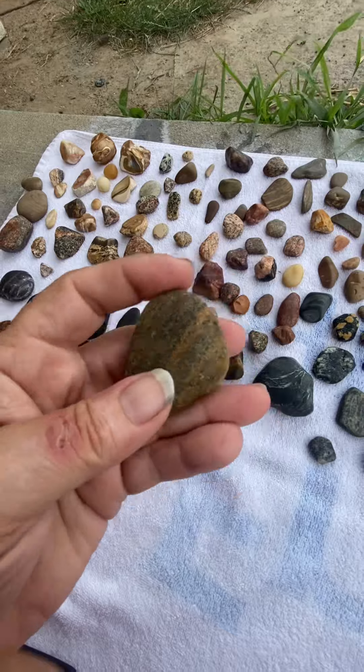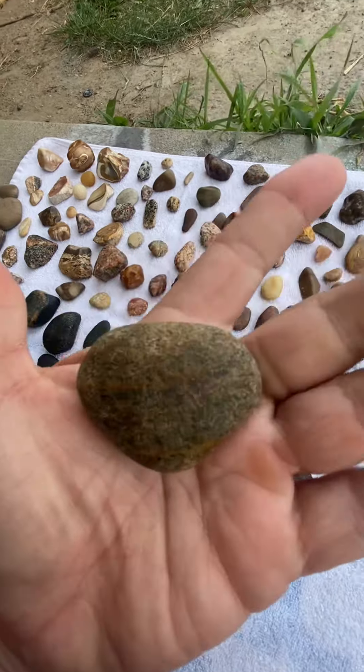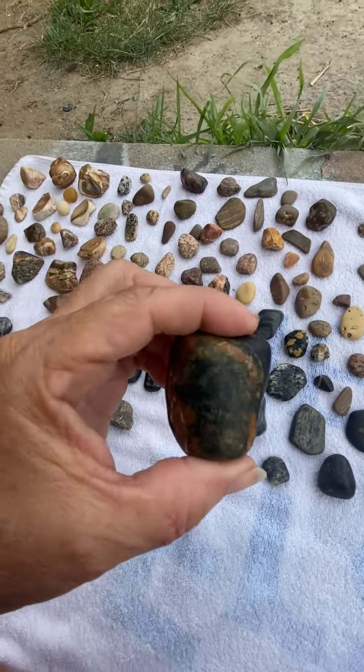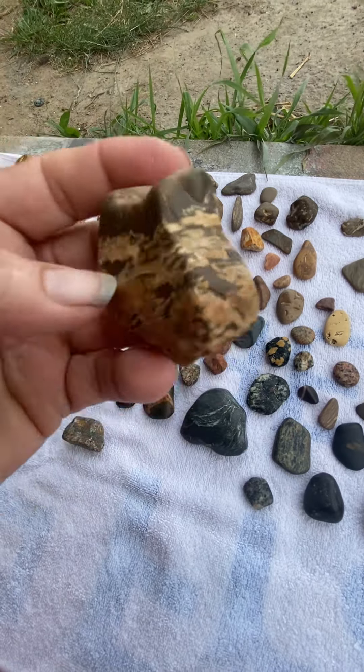Here's the one where you can see the line. It came out pretty good — you can see the line better on it. I like this one too, real pretty. This one would make a good pendant.